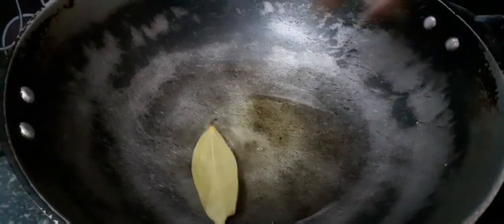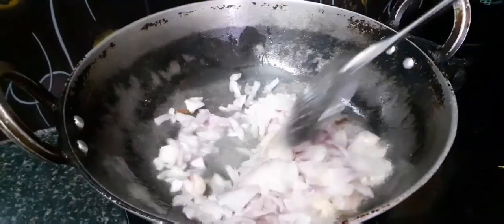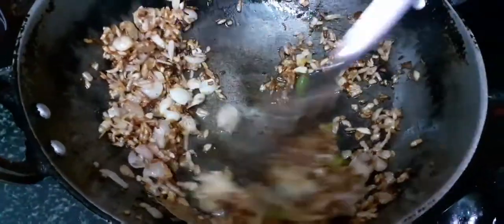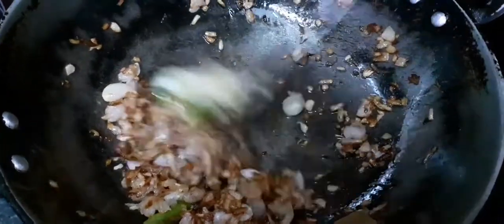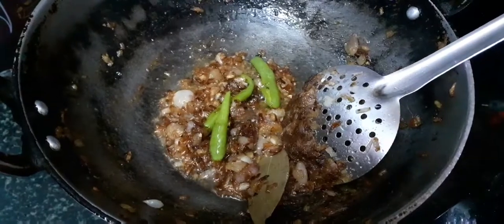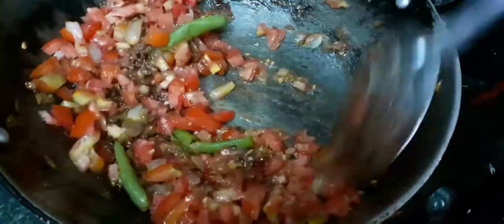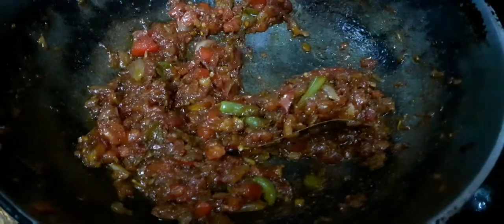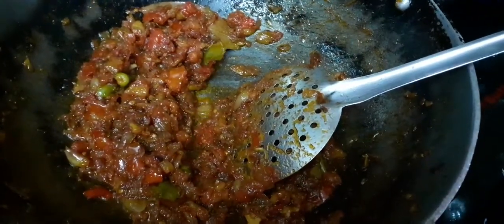We need to add oil to our pan. We need to add raw oil to the pan. Then we'll cook the ginger garlic. We'll cook the flavor. Now we'll cook it.